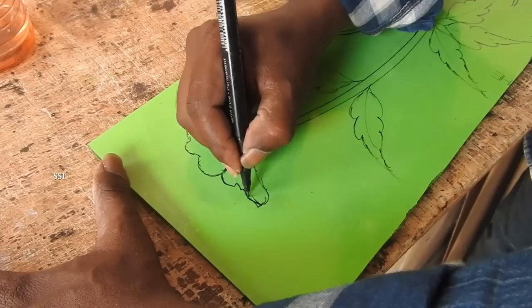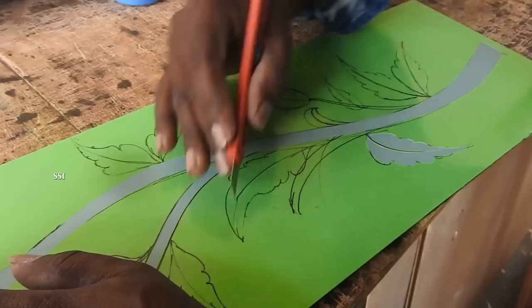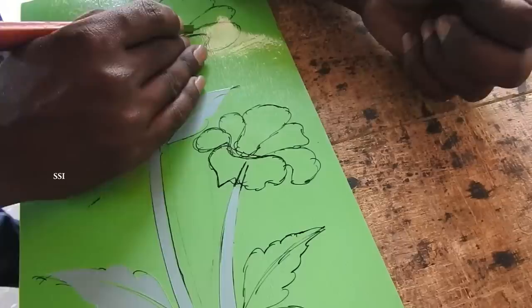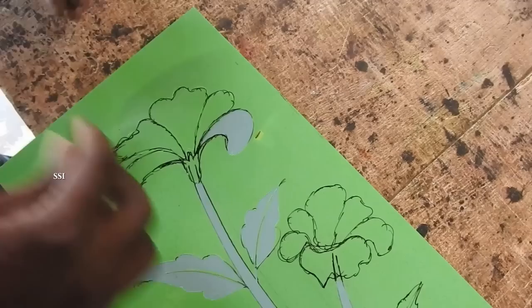After completing the drawing, you need to take a cutter and peel the inner resist — I mean, peel the resist which needs to be sandblasted. I will show you how sandblasting is done in a few minutes. Peel the resist gently, because this is the most important part for getting a beautiful image.